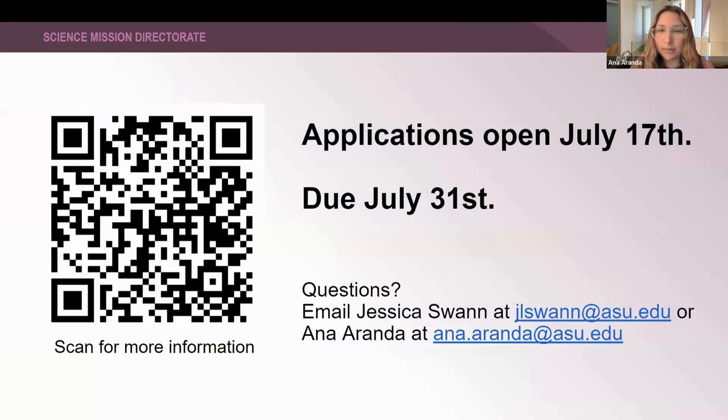I'm going to open up the floor to some questions, but first here is the QR code to the SACNAS Affiliate webpage. Applications are not open yet but they will be open soon — in about two weeks. You can follow this QR code link and at the bottom of the page it will say apply or submit an application. Applications are due July 31st, and it's only open for two weeks. If you have any questions after this meeting, please email myself at anna.aranda@asu.edu or Jess at jlswan@asu.edu. Thank you.